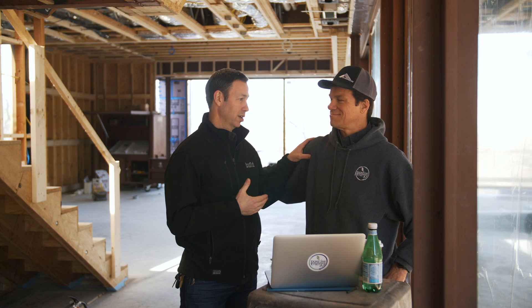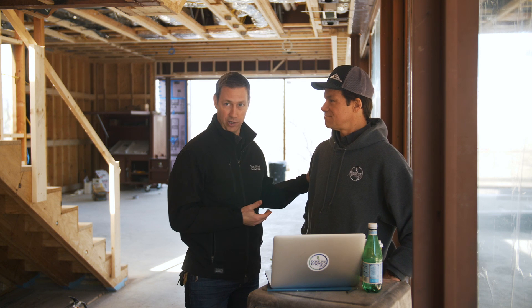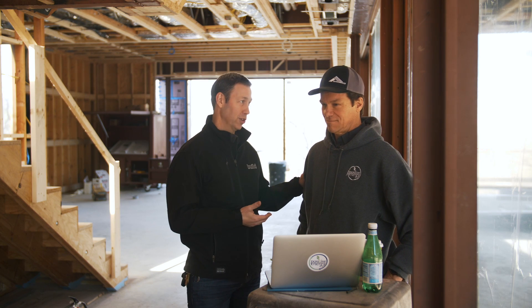Special guest on The Build Show today is a super smart building scientist, Kristoff Erwin. He's a long-time friend and incredible partner in building great houses. His company, Positive Energy, does all my mechanical designs. He's a licensed professional engineer and a building science consultant. So Kristoff, give us your perspective on the whole issue of vapor-open versus vapor-closed for your WRB or house wrap on the outside of the house.